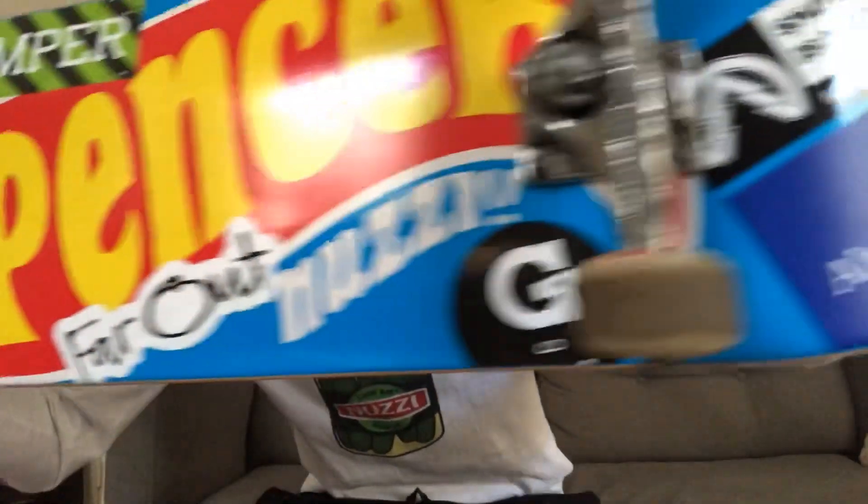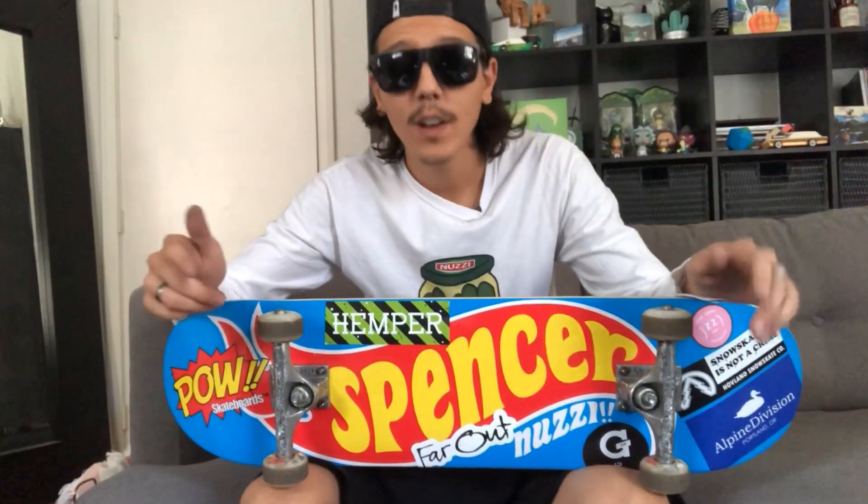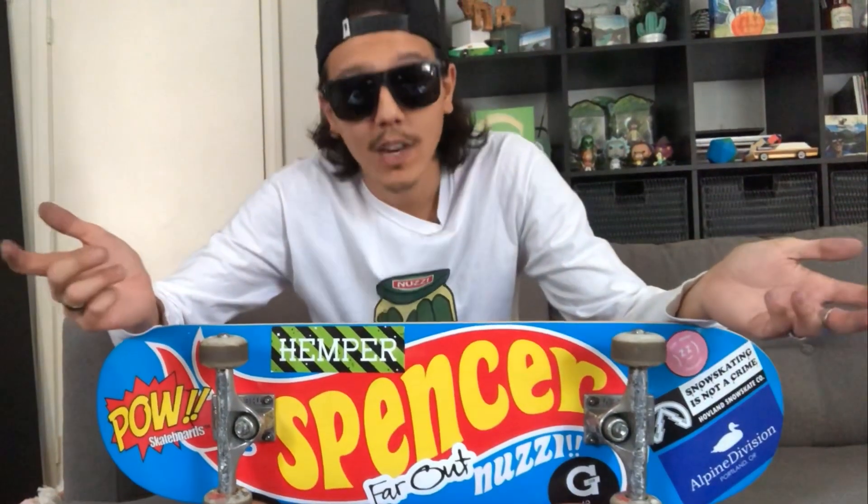So there you have it. Now that she's set up, I think we need to go break it in a little bit — it looks way too fresh. Thanks for watching my setup video. Comment, like the video, subscribe if you want. If you want more videos, just let me know.